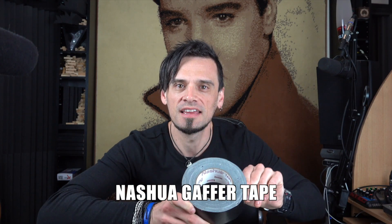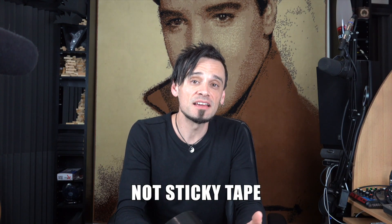So what is this special thing in question? Well, check it out. This is Nashua gaffer tape, which is not duct tape, it's not sticky tape, it's definitely not masking tape. The important thing about this Nashua brand — not because I have a sponsorship, I'd love a Nashua sponsorship — is because it just lasts like forever. I'm going to get into all the different types of tape in a second, but first I'm going to fix this bad boy.